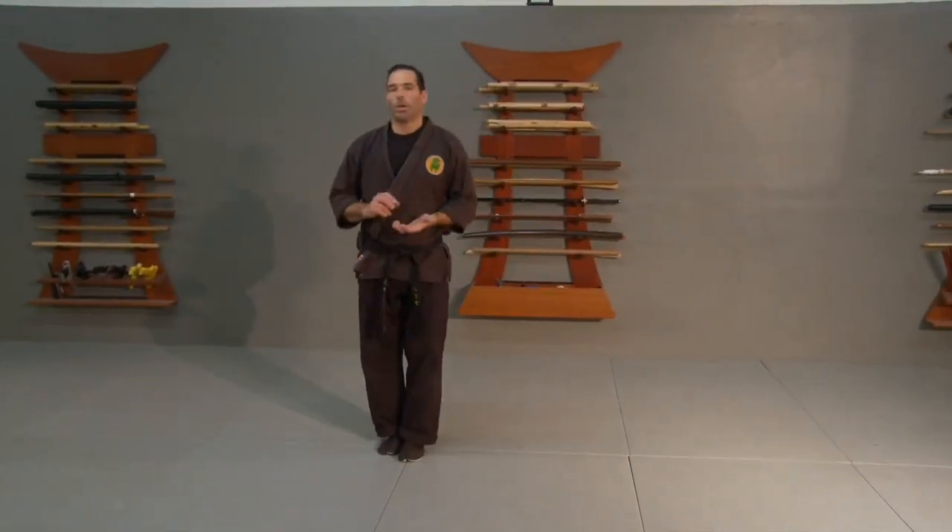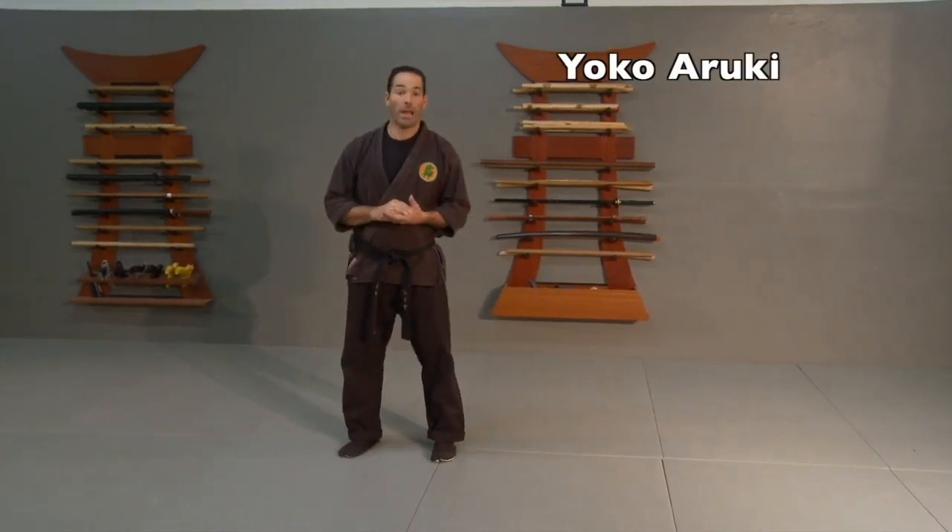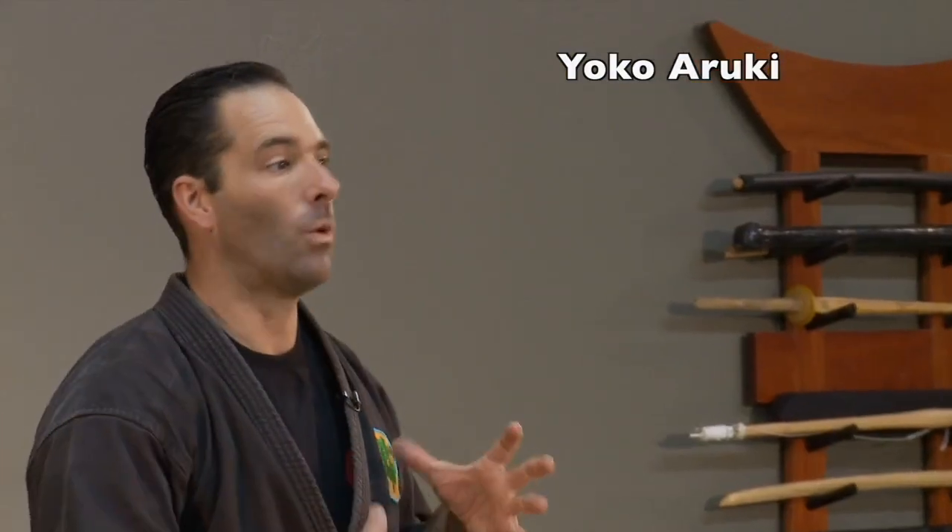This is Yoko Ruki, the sideways silent walking technique for the Taiyan Jitsu section of seventh kyu.